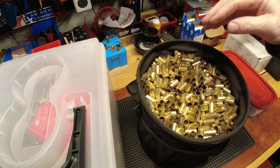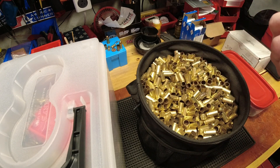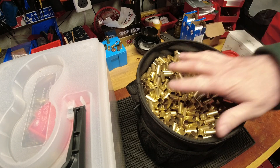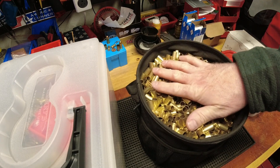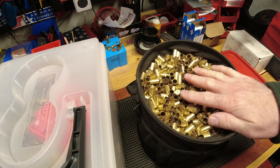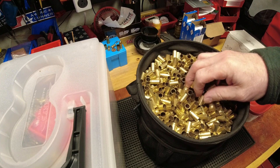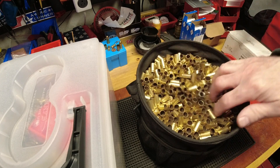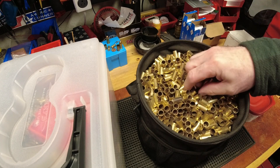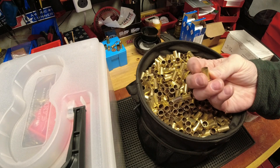People talk about why you'd bother reloading nine millimeter. Even today I have people questioning the cost. Sometimes you have to look beyond the cost — I even commented on that new reloader's video: reloading will not save you money, because you end up buying so much stuff to make your life better, easier, faster, or more enjoyable. But at the height of the COVID shortage back in mid-2020, nine millimeter was as high as two dollars a round on the gouging sites.